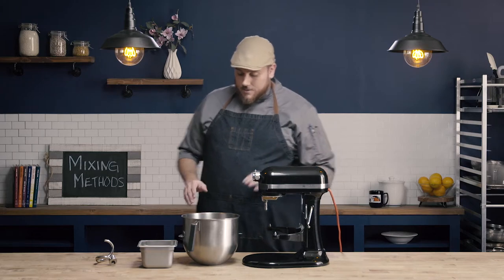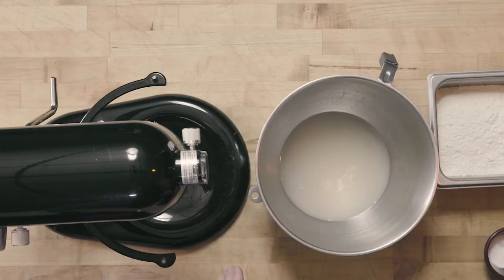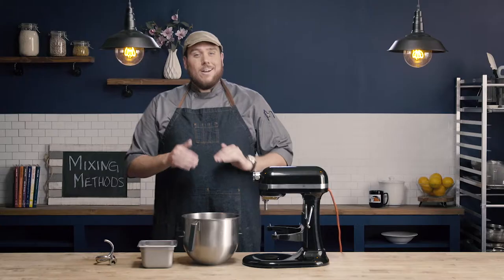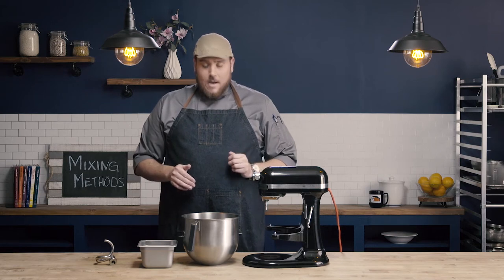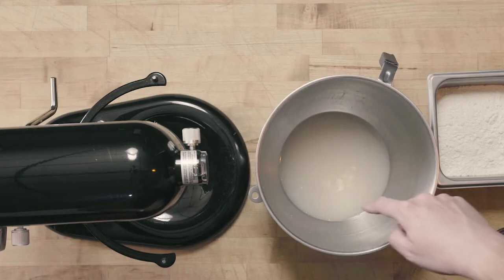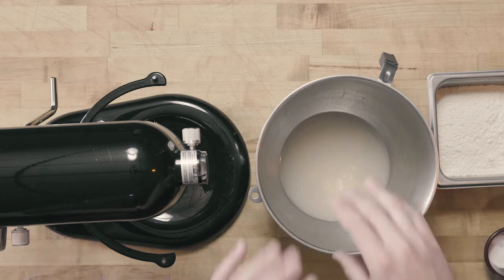I've started by blooming my yeast in my water. My water was about 100 degrees. We want that water to be between 90 and 100 degrees to bloom our yeast. My yeast has bloomed, and I can see the little kind of clouds forming in the water, the little plop of the bubbles.